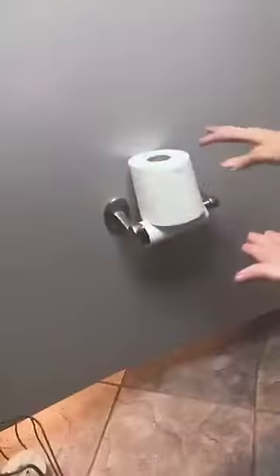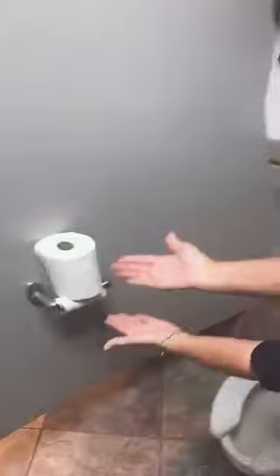Complimentary training video number two. This is office etiquette. When you enter the restroom and the toilet paper roll is like this — this is not okay.